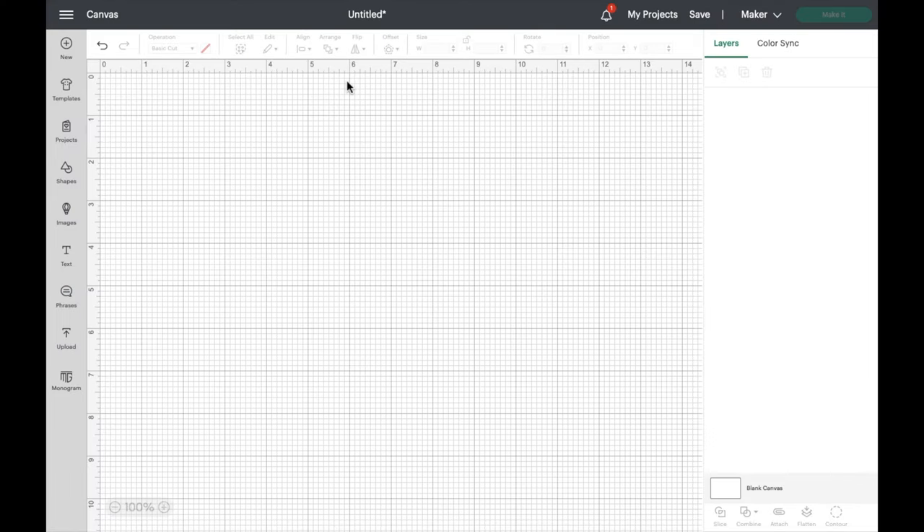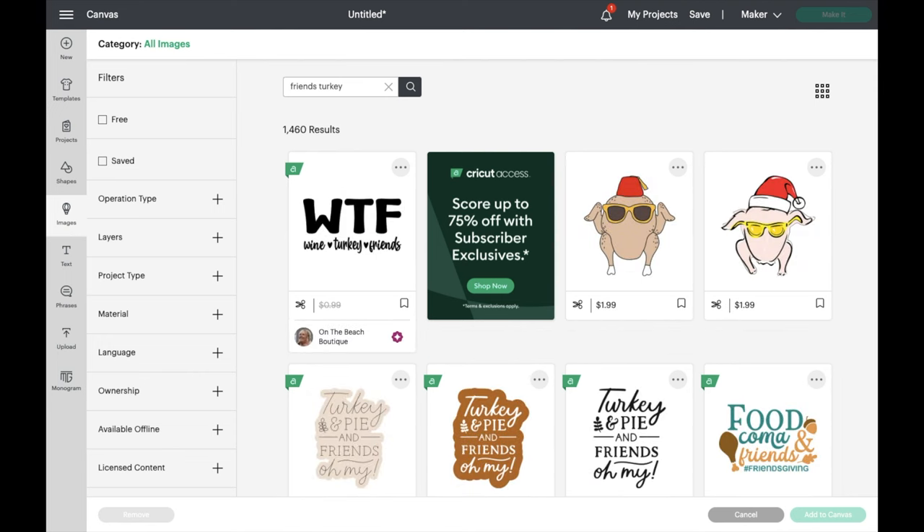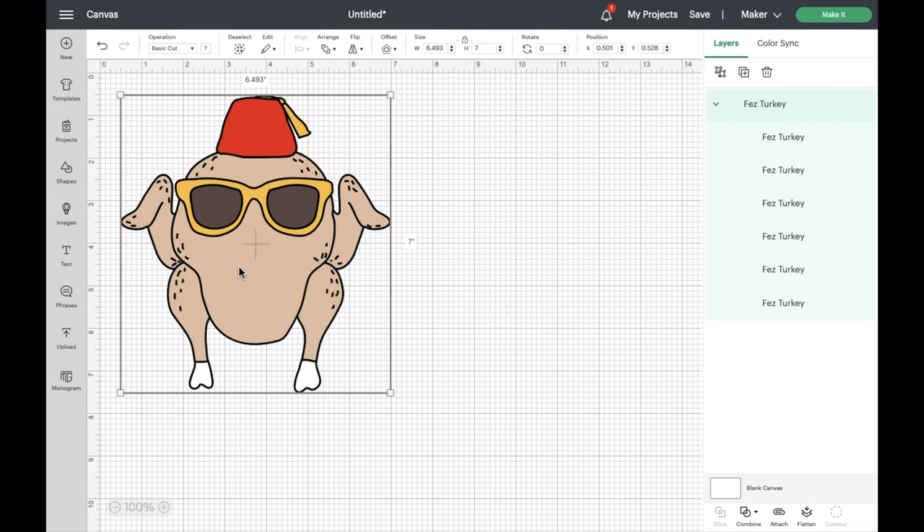Now let's jump right into Cricut Design Space where we're going to design our cupcake toppers. This project is going to be very simple because we're just going to use one of the pre-made designs here. So we're going to click on images and then up in the top toolbar we're going to search for Friends turkey. If you are a Friends fan then I'm sure you recognize this — it's the turkey that Monica had on her head, dancing around in Chandler and Joey's apartment. So I thought this would be perfect for a Friendsgiving celebration. Let's go ahead and click on this first one and add it onto our project page.